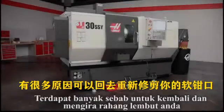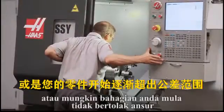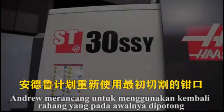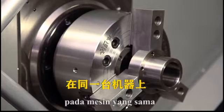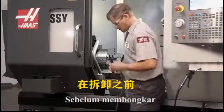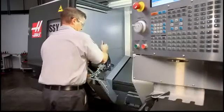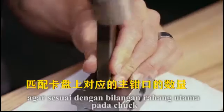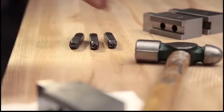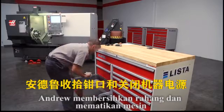There are many reasons to go back and recut your soft jaws — for example, your jaws might be worn or damaged, or maybe your parts are beginning to creep out of tolerance. Andrew plans to reuse the jaws that were originally cut to hold our bearing housing part. Since he knows he'll be using these same jaws on this same machine with this same chuck in the future, there is no need to recut. Before disassembly, he finds a mark or feature on the master jaw and scribes a line on the soft jaws to locate them at this exact tooth position in the future. Then, as he removes each jaw, he numbers it to match the number of the corresponding master jaw on the chuck. In this way, concentricity will be maintained without cutting the jaws again.